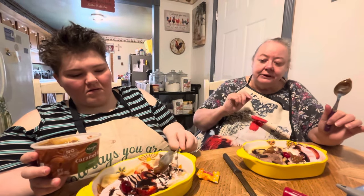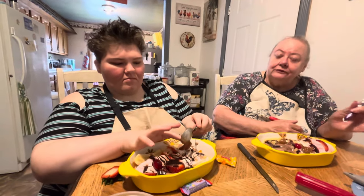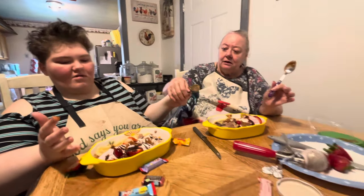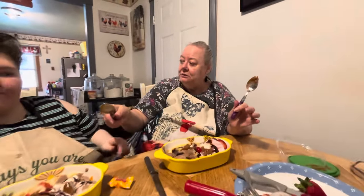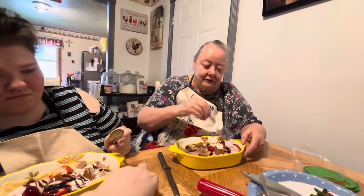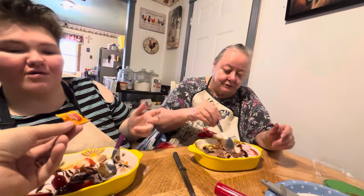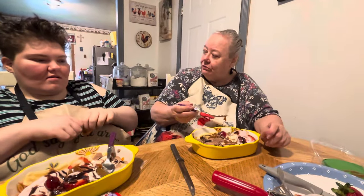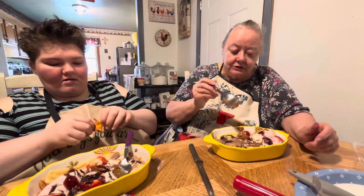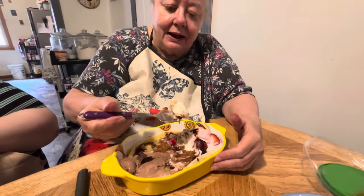This is Annie — she's the one I've been telling you about. She went to Shriners Hospital when she was a baby and was there for about 14 years. They didn't think she was going to live, but she did. We prayed to God, God gave her to us, and he brought her through all her surgeries. And here's our ice cream — I like the pineapples, so I'm going to try mine.